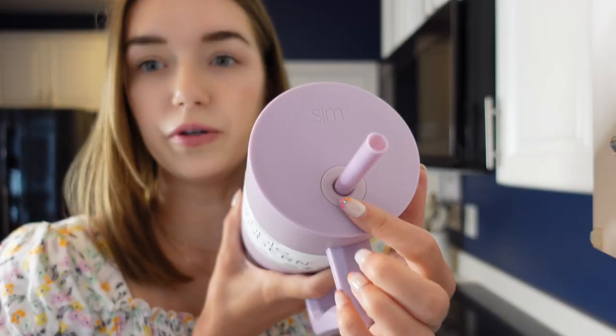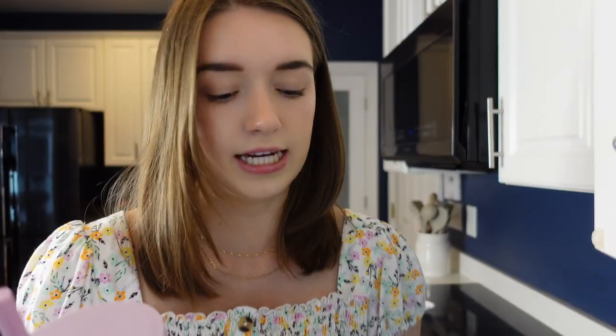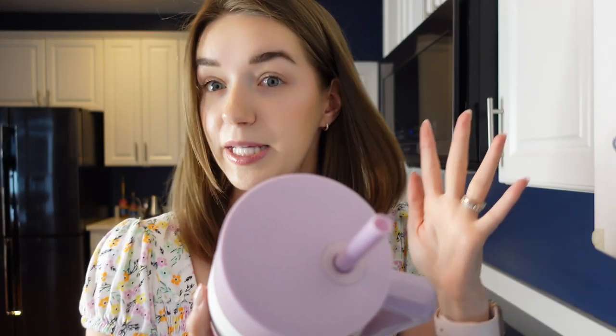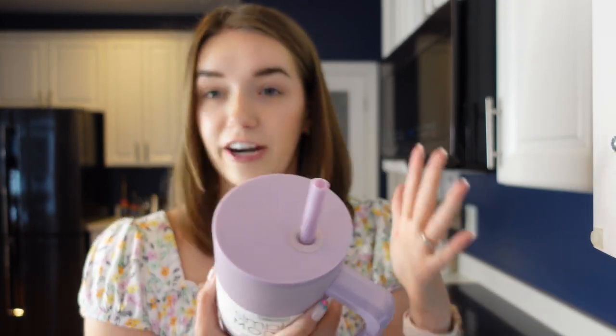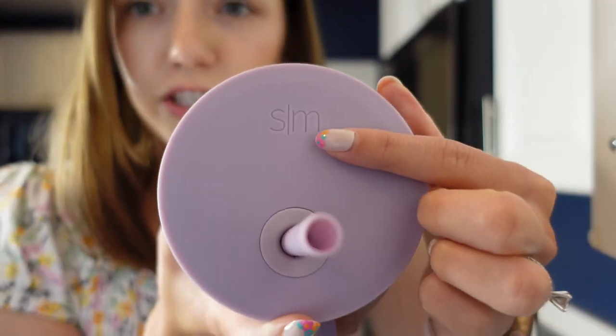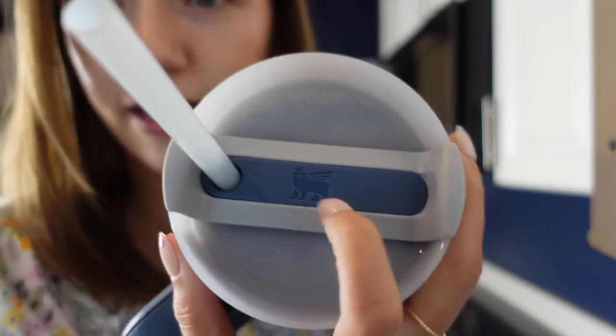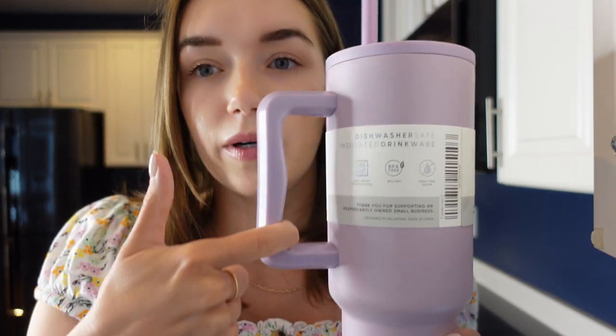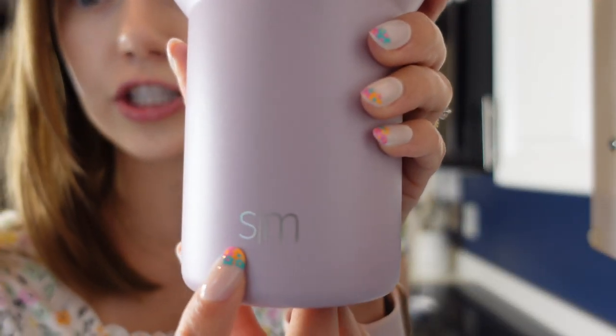Now for a better look at the cup itself. The straw positioning on the Simple Modern is a little bit farther in than the Stanley, which is right at the end. The Stanley has a three-quarter turn lid where a piece actually moves — there's a straw hole, then a chug lid position if you want to drink that way, and then a completely closed spot. The Simple Modern is simpler: it only has one hole, and there's nothing you can do to close it off. On the lid, it just has a little 'SM' for Simple Modern, similar to how the Stanley has its bear logo. And down at the bottom of the cup, it says 'SM' again.